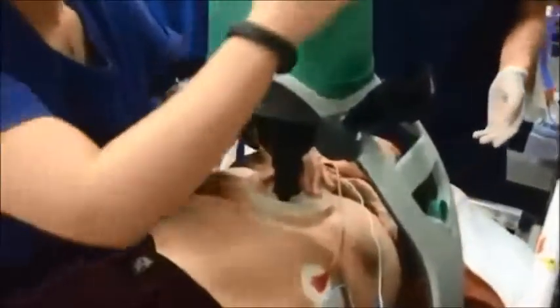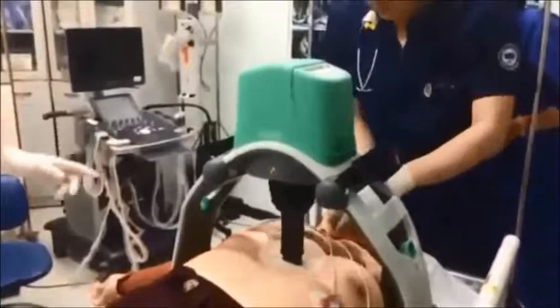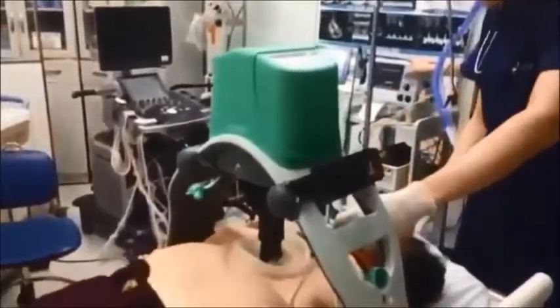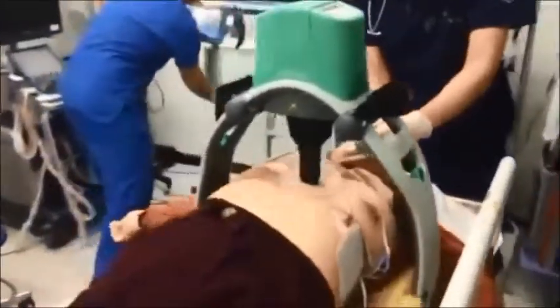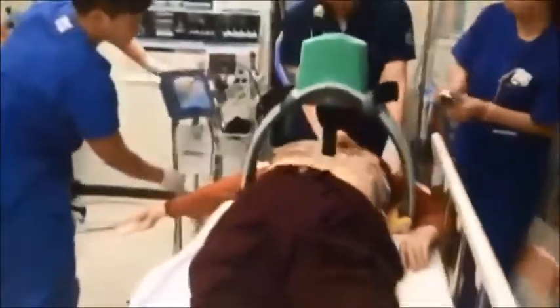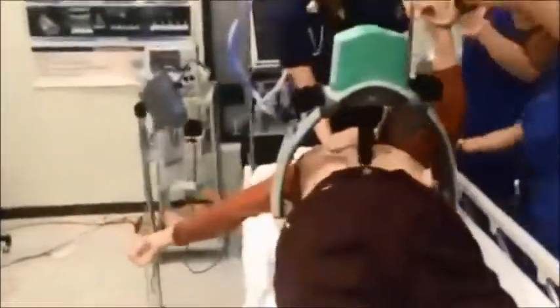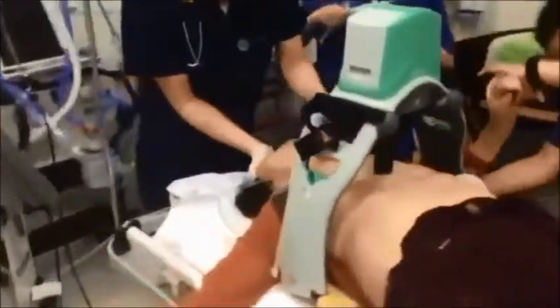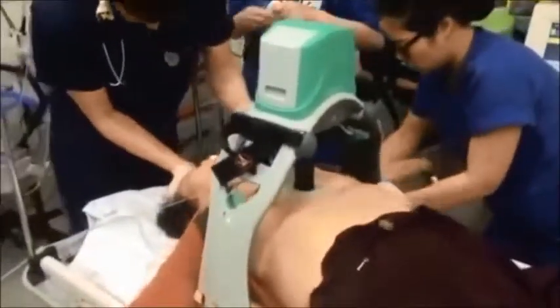You take the plunger, center it where you need to, and then on the top you hit the start button. It continues to do automatic compressions. You can have it set to do continual compressions, or you can set it to do 30 chest compressions and two ventilations. When it comes time to do ventilations, if you set it at that, it will alert you to provide those ventilations.